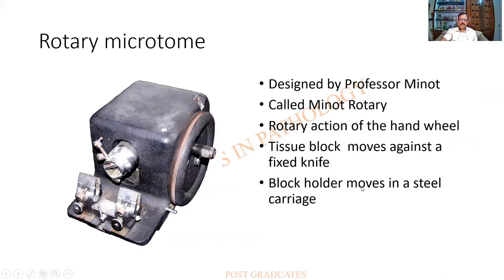The block holder can be made of steel and is attached to a carriage at the back; therefore it moves up and down against the fixed knife.